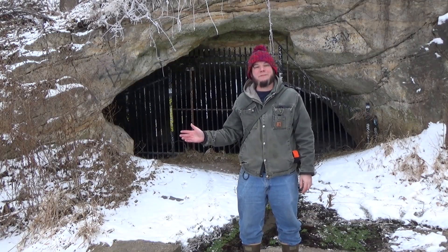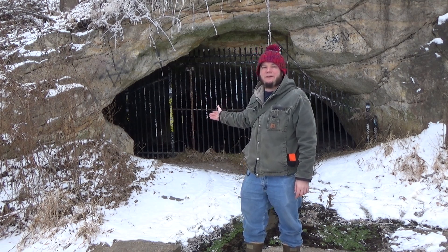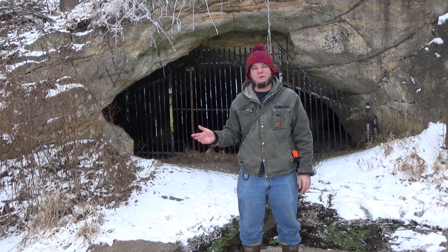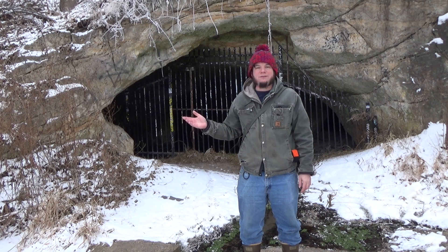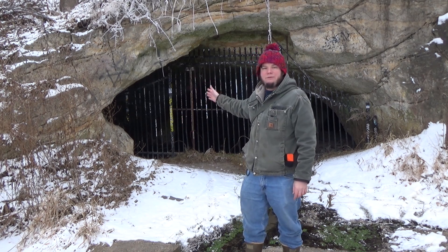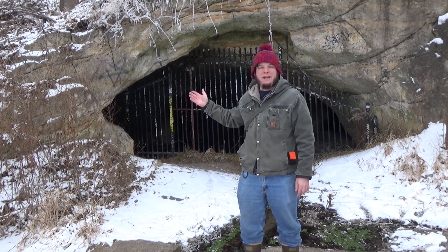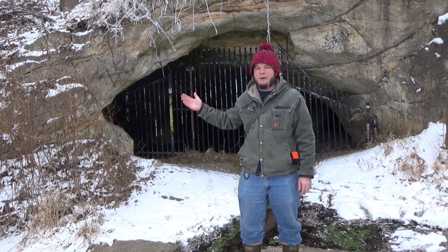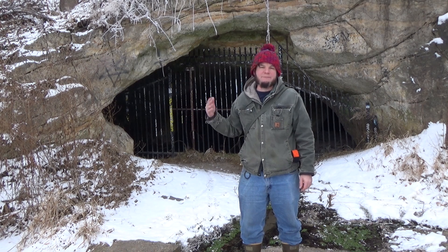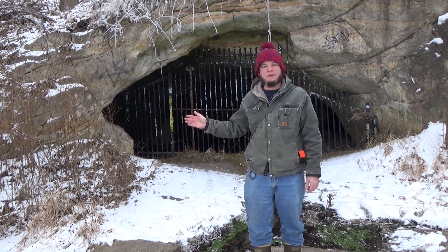Here we are at the site of St. Paul's historic North Star Brewery. All that's really left of it is the Lagring Cave Pier. This brewery started in 1855 — it was one of the first breweries in the city of St. Paul — and the brewmasters took advantage of the St. Peter's Sandstone Bluffs here to carve out caves, tunnels, and chambers for lagering or cooling the beer. These caves stay at a constant temperature year-round of about 50 degrees, which seems pretty ideal for storing the beer, keeping it from going bad, and letting it age underground.